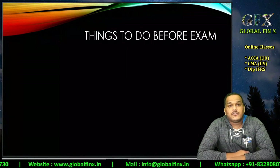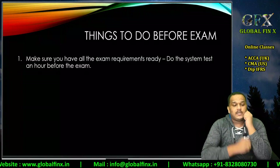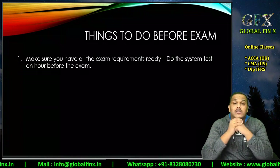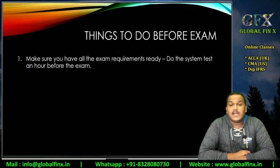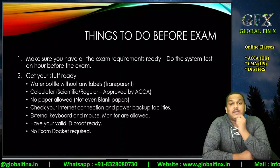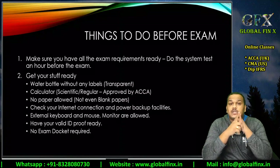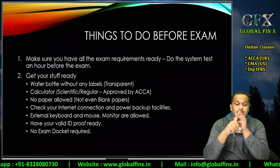The first and foremost thing to discuss is what you need to do before starting your examination. Make sure you have all the requirements ready. Please do the system test one hour before you start your examination. You don't need an examination docket for the remote CBE exam, so don't worry — no examination docket is required.